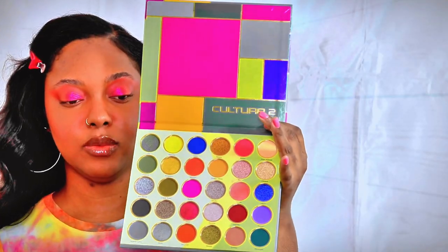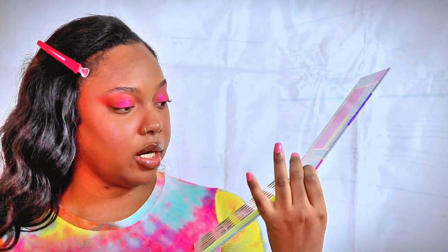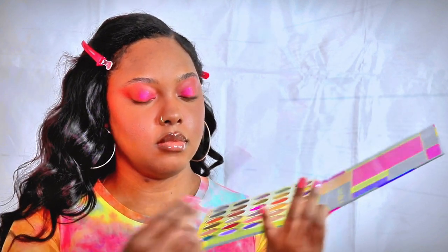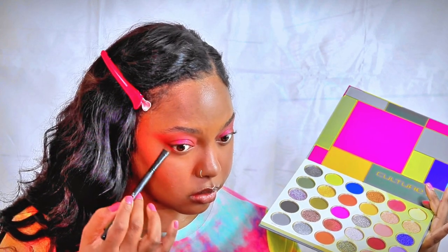Now I'm going to go back in with the Juvia's Place palette and use the color Bintu again, and I'm just going to put this under my bottom lash. Then I'll add some mascara — this is the Maybelline Big Shot Mascara in the deepest black, or blackest black, I think is what it's called.